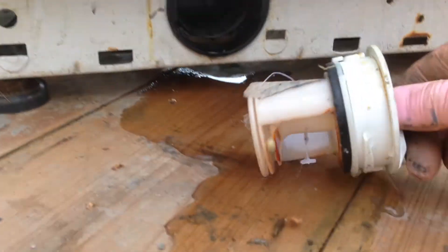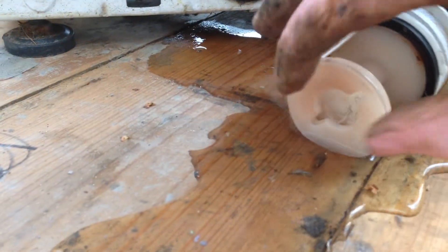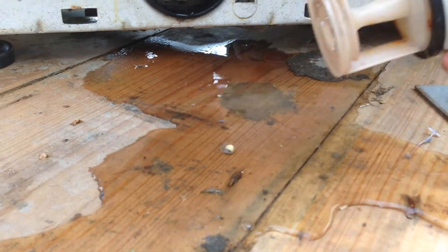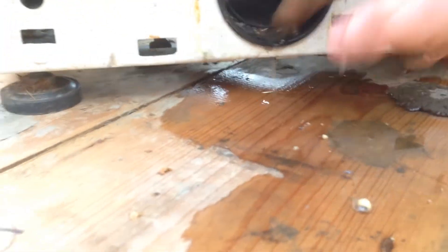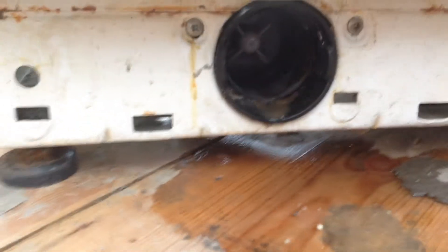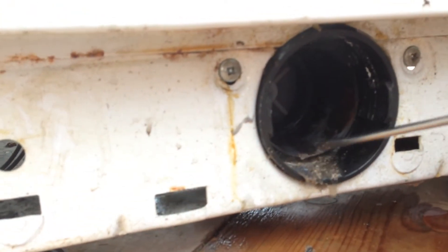What have we got? A bit of treasure. Little bits of plastic there and little stickers that come off clothing when it's new. The plug is okay. There's not much in there — it's a bit of sand or something. A bit of sand or something in there. Probably just from washing clothes that are a bit dirty. A bit of sand.